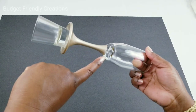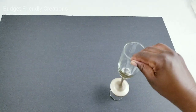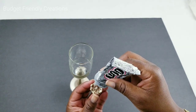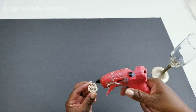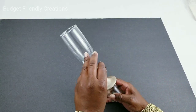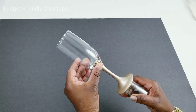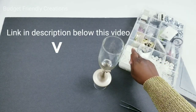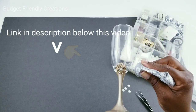I used acetone to clean up my paint line and brought it down a little further. To attach my rhinestone I'll be using E6000 and a little hot glue to hold it in place while the E6000 dries. I have different sizes of beautiful pearls and that's what I'll be using to decorate my champagne glass.